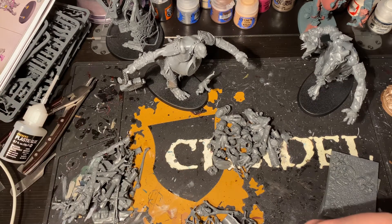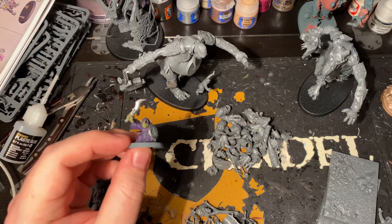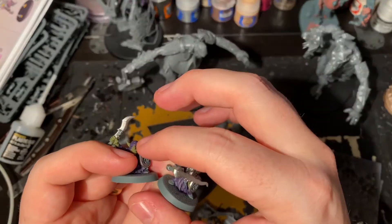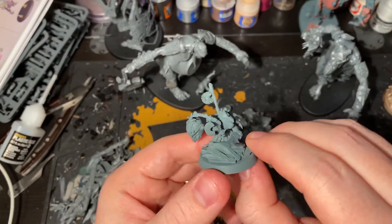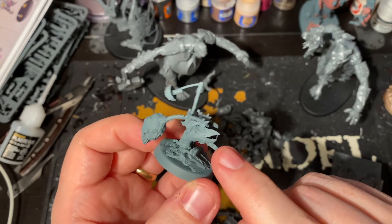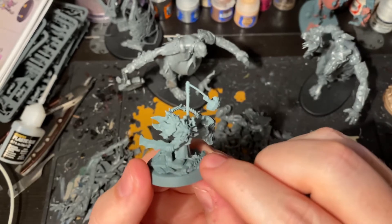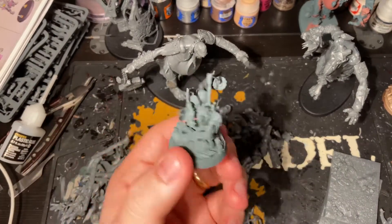Another good army for quick and easy kitbashes is Gloomspite Gitz. I've got a bunch of grots here — the standard grot kit is pretty basic in my opinion; they have very static poses and don't feel pieced together from multiple bits the way a lot of Destruction armies do. So all I've done is taken spare pieces from various different kits: this head is from the squig kit, these are from the Boingrot Bounderz kit, and this one is a hodgepodge — the base is from Gorkamorka, this arm guard is from an Ironjawz unit, a Stormcast head, and bits from the mangler squig and squig riders kit — all pieced together to give myself a unique-looking Moonclan Boss.